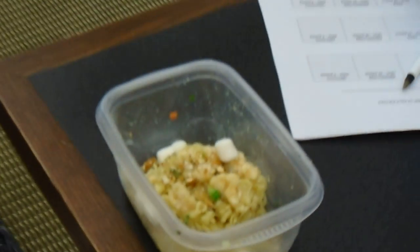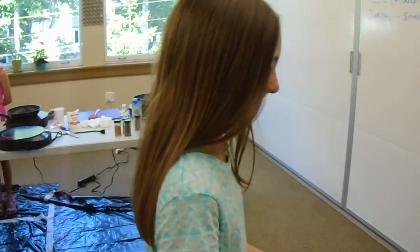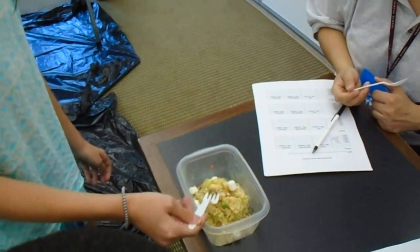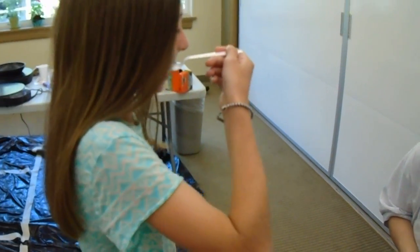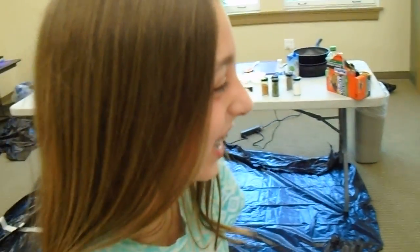So you have to taste your own dish, and then we also have to taste it in the box. She's like, I can't do this. Look at that... And it tastes good? How does it taste? Not horrible. Not horrible.